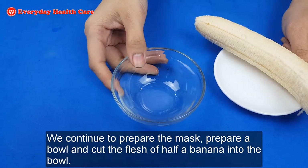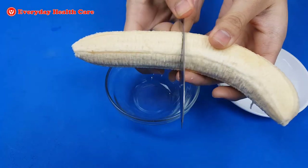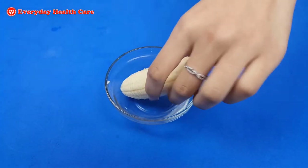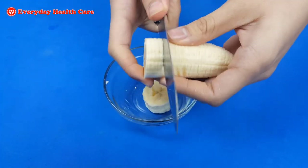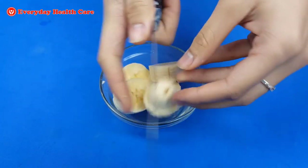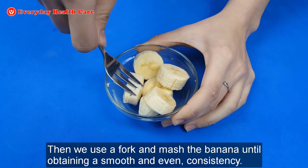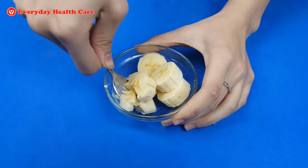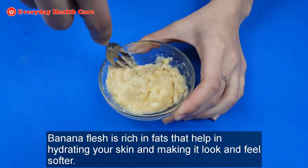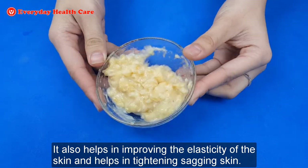We continue to prepare the mask. Prepare a bowl and cut the flesh of half a banana into the bowl, attaining a smooth and even consistency. Banana flesh is rich in fats that help in hydrating your skin and making it look and feel softer. It also helps in improving the acidity of the skin and helps in tightening sagging skin.